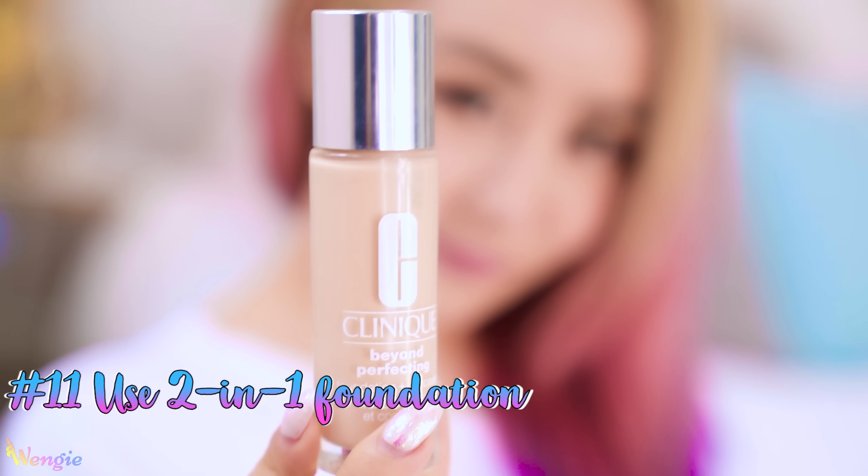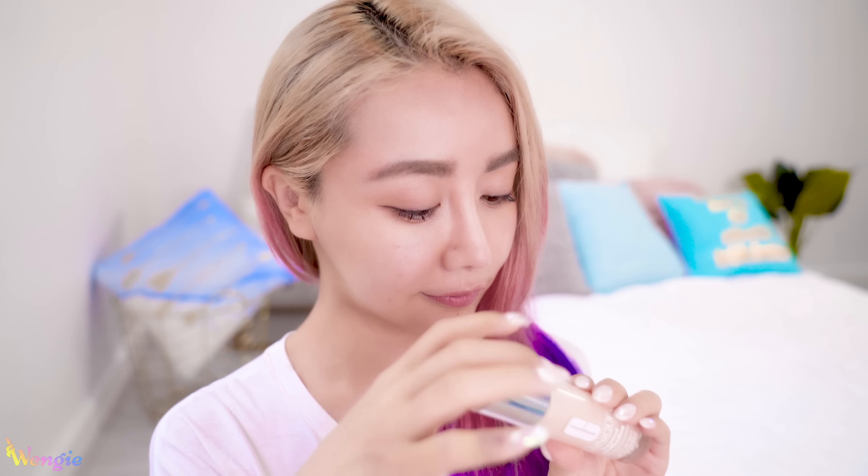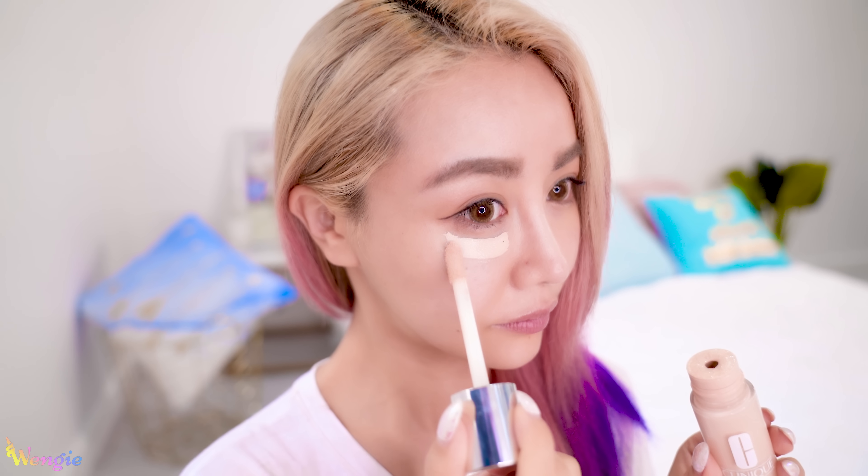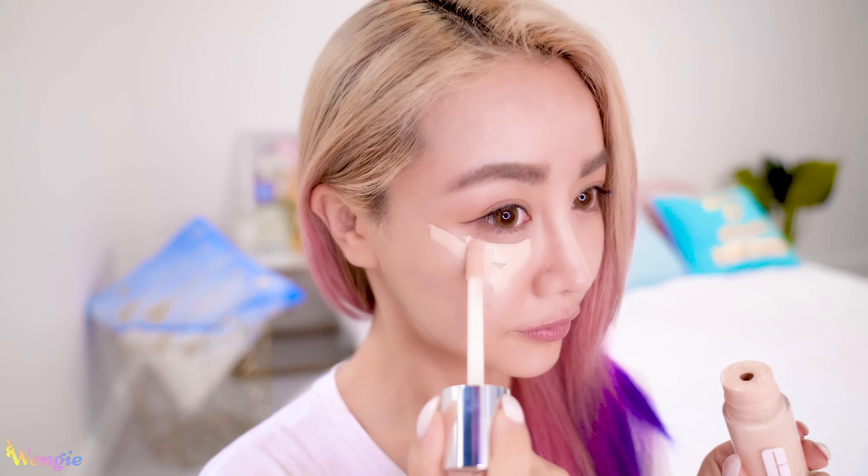Next, I'll do my makeup if I'm going out later on, and I'll usually just do this simple look that I do every single day. The first thing I use is the Clinique Beyond Perfecting Foundation and Concealer, which is a two-in-one product so it's quick and easy to use and provides full coverage and a natural matte finish for 12 hours. A great hack is to apply a slightly lighter color in a triangle under your eye instead of just a semicircle, as well as the spots between your eyes and around the nose. These places have the most discoloration when you're tired, so these are important areas to conceal to look fresh and awake. Then simply use a damp beauty blender to blend it out, and you can completely skip having to use a separate foundation in the morning.